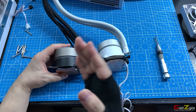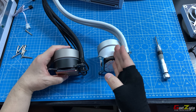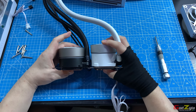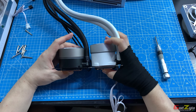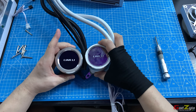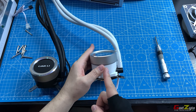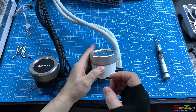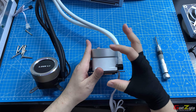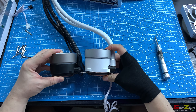The Galahad 2 Trinity and Trinity SL share the same pump size. Compared to the original Galahad, the new pump is taller and larger. This is because it houses a stronger motor with a redesigned rotation blade inside the pump, delivering better thermal results than the original Galahad.